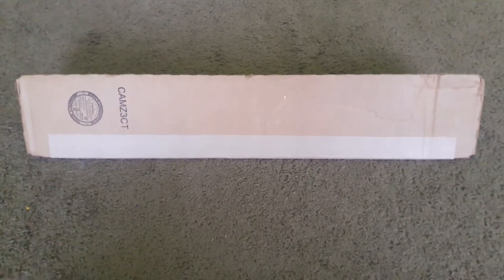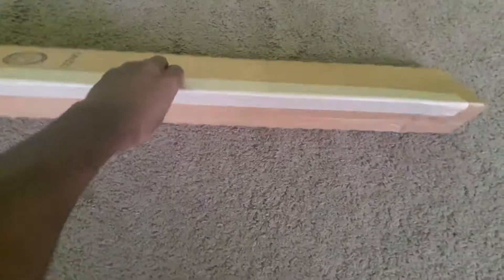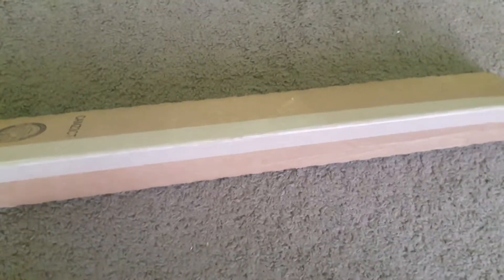Hey everybody, what's going on? TMOGH here and I got a box right here. I'm gonna open it and show you what's inside, so let's get started.